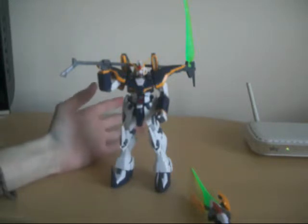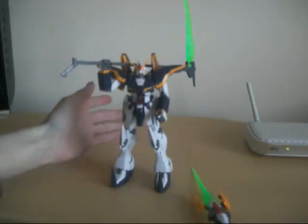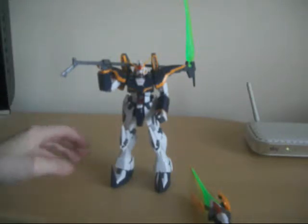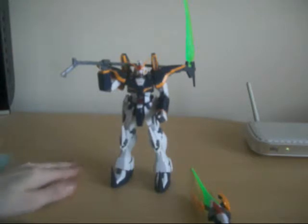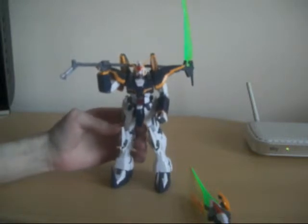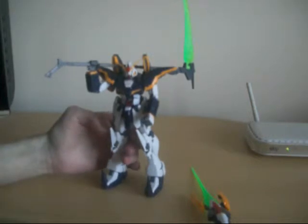And yet again in figure form. I really enjoyed putting this model kit together, and I definitely recommend it to everybody. It's been one of the favorites of the 1:100 scale kits.